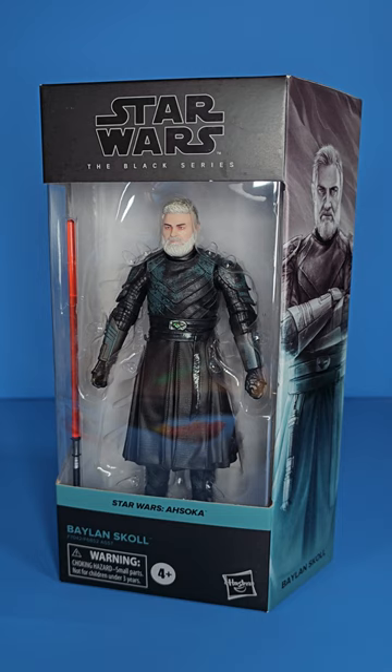Hey, what is up people, Skywalker Hendrix here back with another video. Today I am looking at the Balen skull figure from the Black Series. This is another controversial figure, and while I feel like we're in the best times to be collecting, there are also some very blatant weird decisions and mistakes by Hasbro recently.